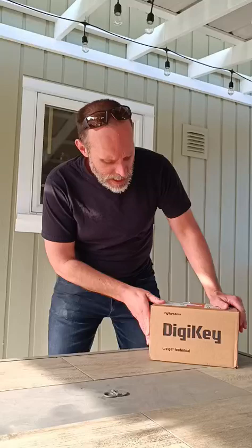Hey, welcome back to another episode of Casey Builds, where we live on the bleeding edge of creativity. And I'm so excited today — DigiKey!